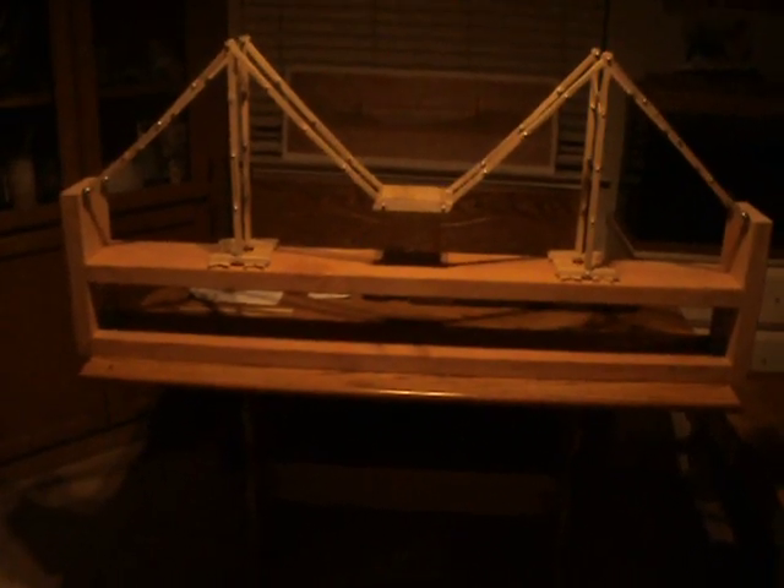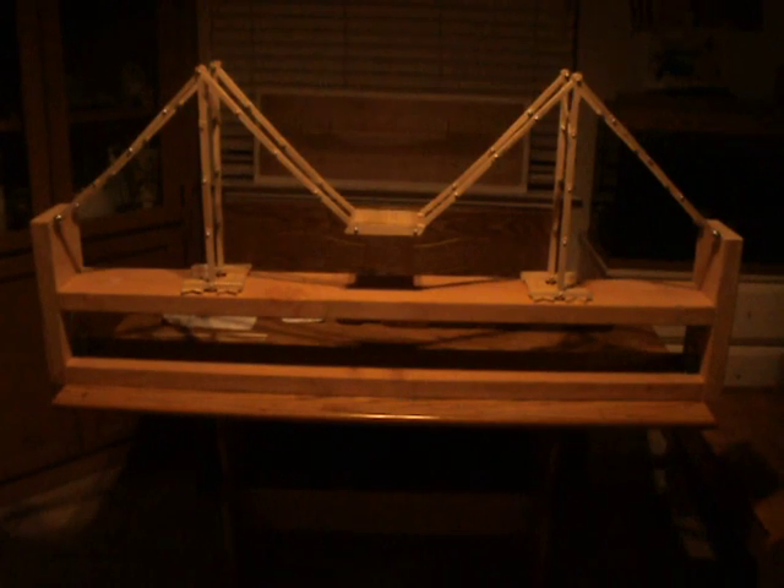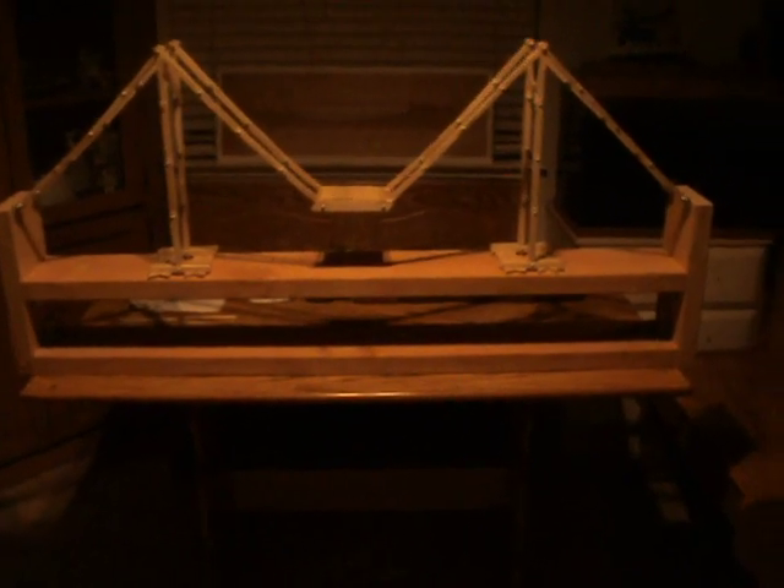My name is Rudy Francis. I'm in Mr. Day's third period class. Me and my dad have been working on this project. The title is Popsicle Stick Suspension Bridge. We're a little scared to let me stand on it because it might not be strong enough, but we'll put some weight on it at the end — 30 pounds of brick.